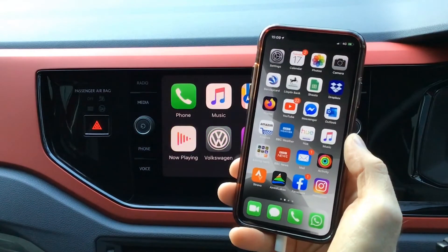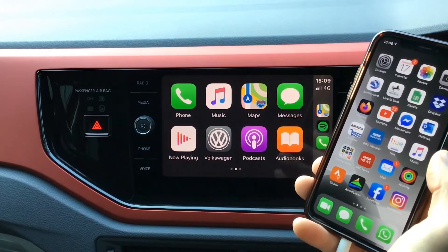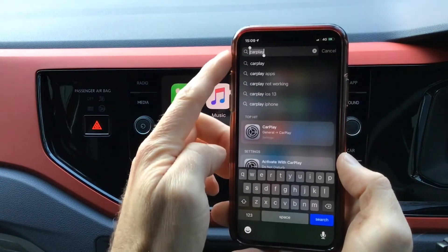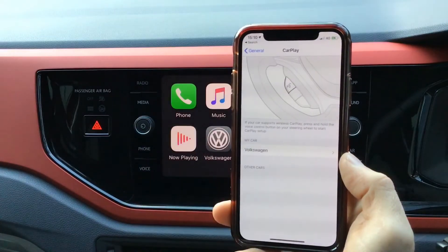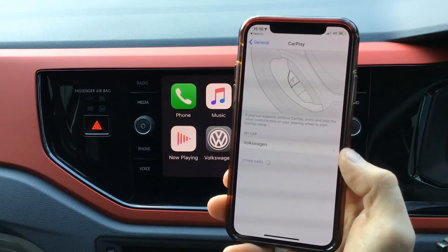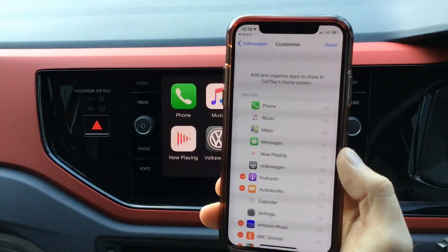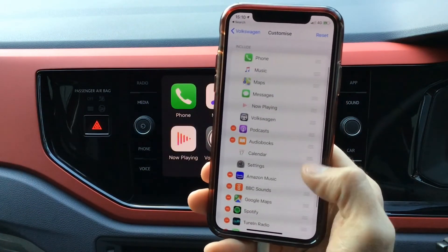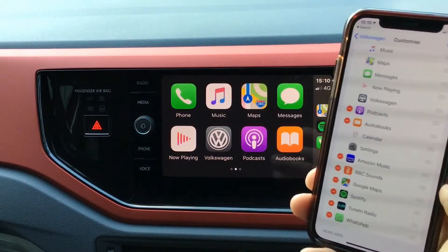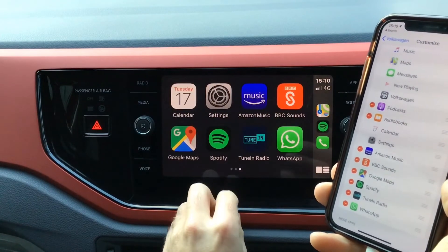Another useful feature of the CarPlay system is that you can customise what's on the main screen of the infotainment system through your phone settings. If you go into search and type in CarPlay, then go into your phone settings, you'll see that the Volkswagen car is there along with any other cars you've used this with. If we go in and select customise, you'll see that we can change what applications are displayed on the system — we've actually got two pages of applications that are compatible.